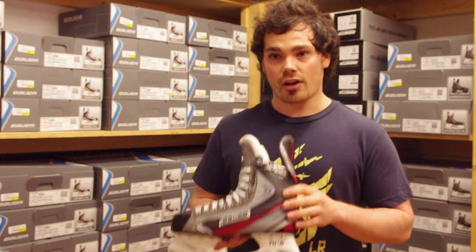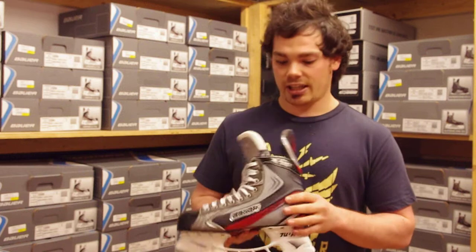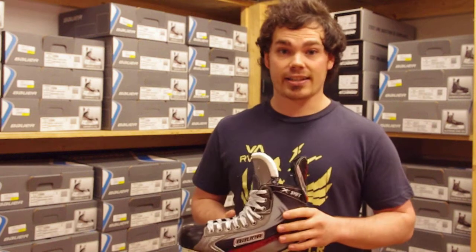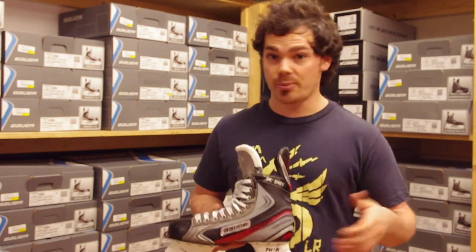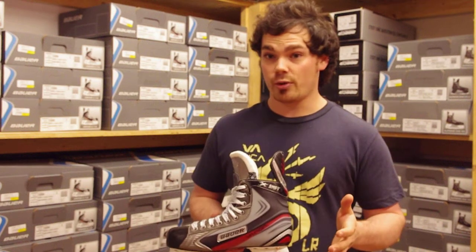The first thing you're going to want to take a look at is the tech mesh. This feels, looks, and has the same almost weight as the 7.0. So for a much better price point, we've got a skate that's going to give you just about all the same pro features.